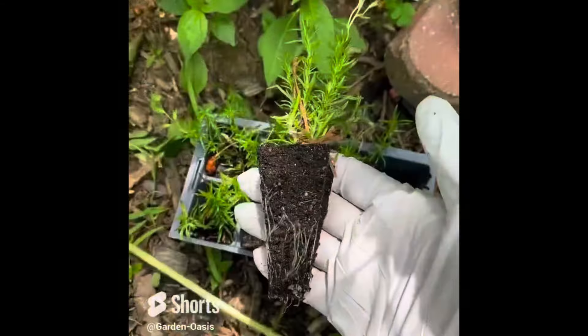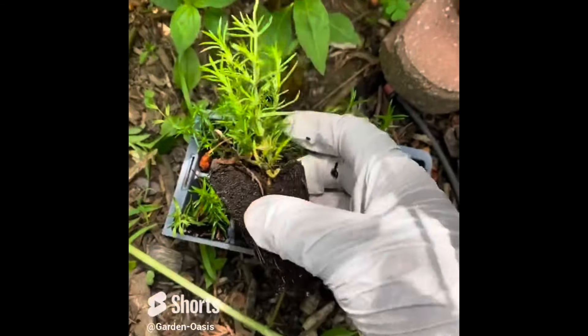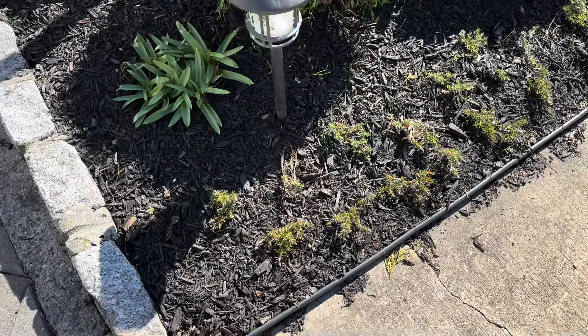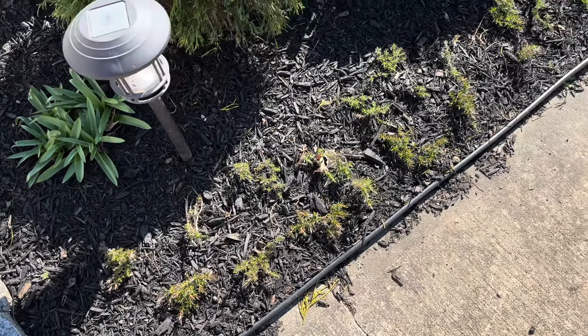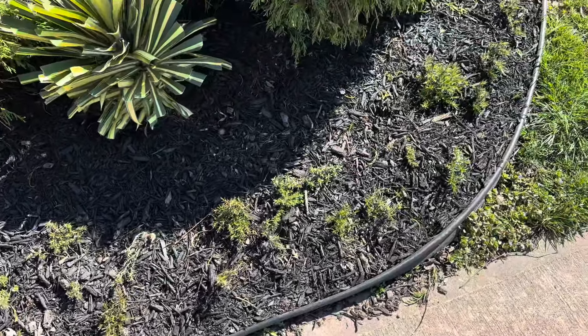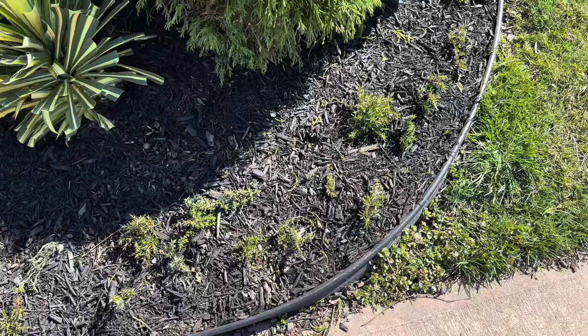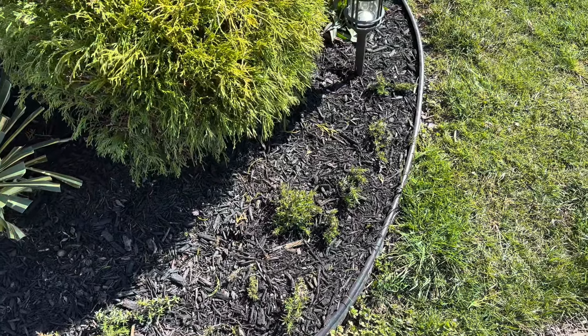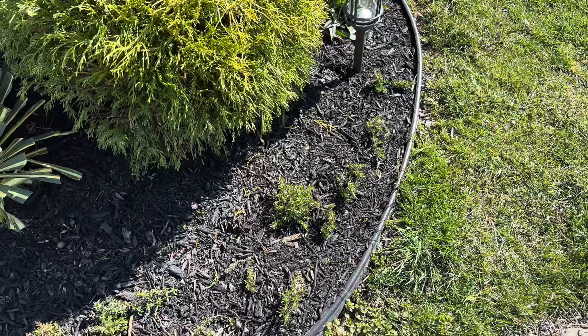I prefer leaving the parent plant where it is and taking cuttings. This way you can start with one, keep it the same size, and get ten more. Once rooted, these ten can be spread out in the garden to grow. You will then have ten more plants the next season to take cuttings from and get many, many more plants. It's a beautiful multiplication effect and once you know how to do it, you will have more free plants than you know what to do with.